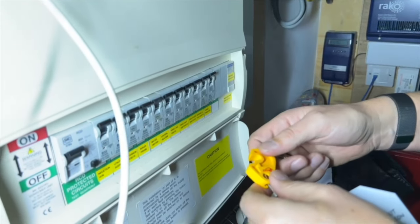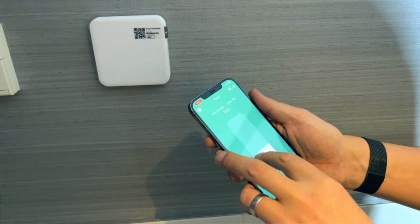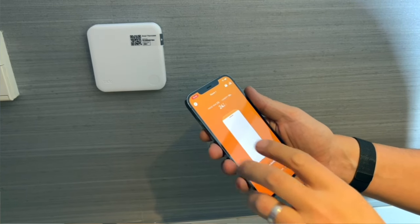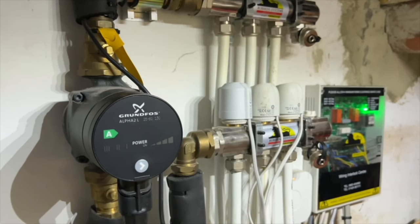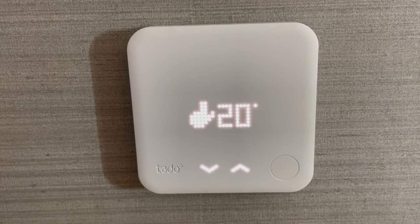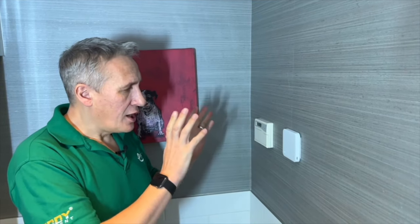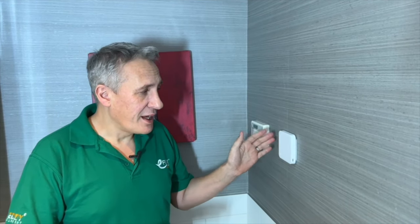Switching the power back on, we set the thermostat to 20°C and check that the zone valves are working — and they are. The thermostat also neatly covered the gap in the wallpaper, so you can hardly tell we've been here. With an underfloor heating system taking a long time to change temperature, you'll probably rarely touch the thermostat directly and instead set up automated schedules through the app.